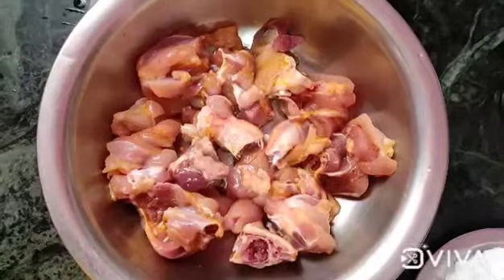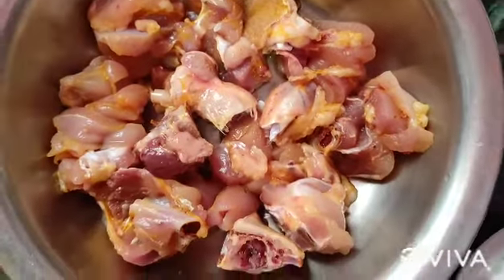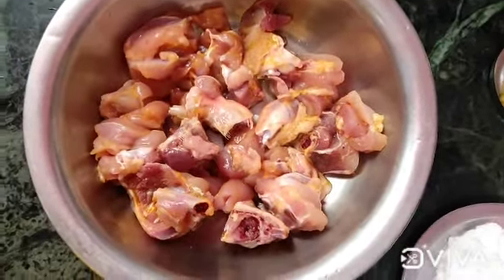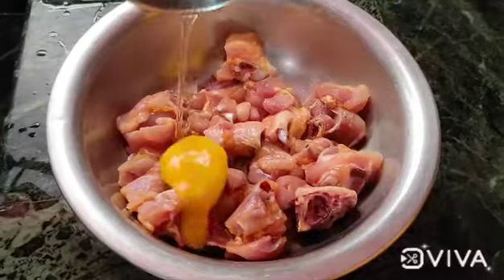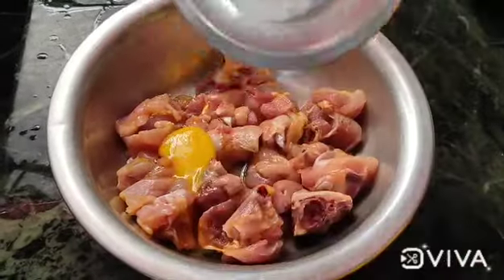Welcome back to our channel Saranavin. Today I am going to show you how to make chili chicken. First, I want to wash the chicken in the kitchen.